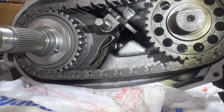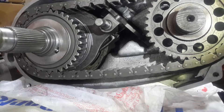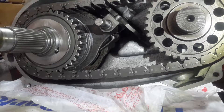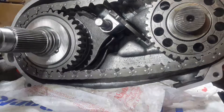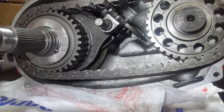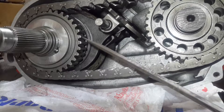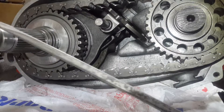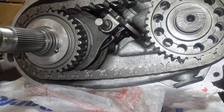This is a NP208 4x4 transfer case. This is what makes your four-wheel drive selectable on an old non-all-wheel-drive 4x4. This right here is your drive sprocket, and this is your driven sprocket. This whole assembly right here takes the input from the transmission. This is your output shaft to the rear wheels right here, and this is your output shaft going the other way to your front drive shaft.